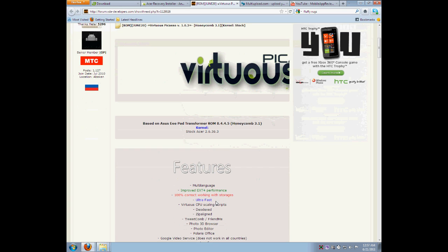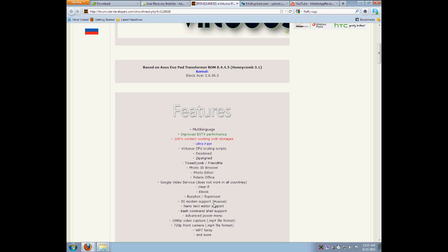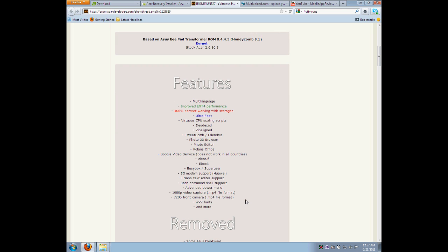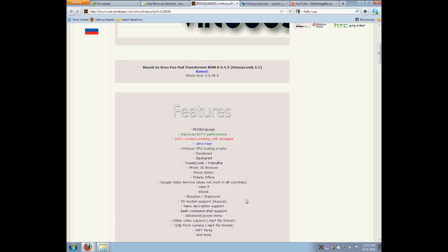This ROM is faster in my personal opinion. You can check out my review of Prime and my review of this to see which one will work for you. I like this one because of the 1080p, the 720p, and the included app FriendMe. It also comes with 3G modem support and some improved EXT4 performance.